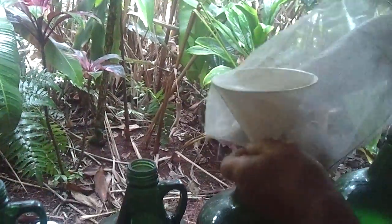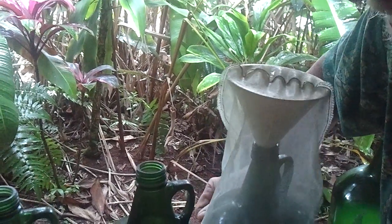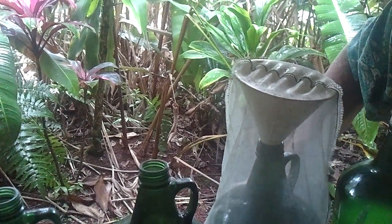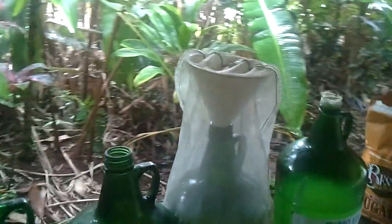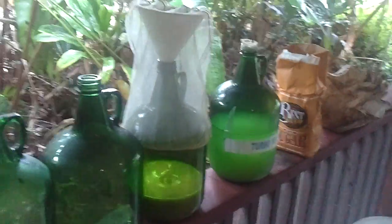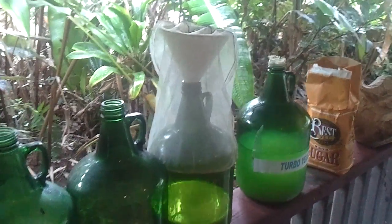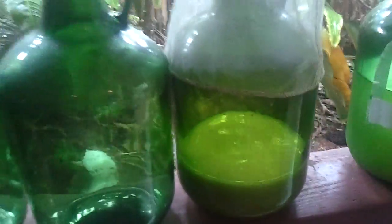I cover this purposely with a netting because it really attracts bugs — gnats. It's the carbon dioxide and the alcohol itself; there's still some alcohol in here, and it just really attracts bugs. How long will it take to turn into our turbo yeast? That should take about a week.